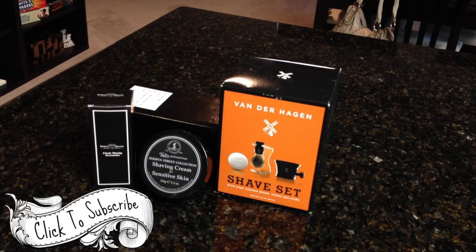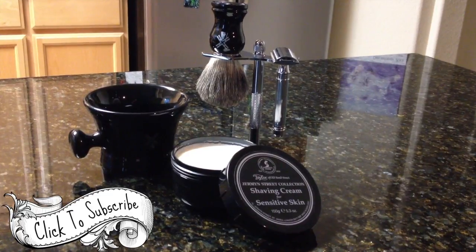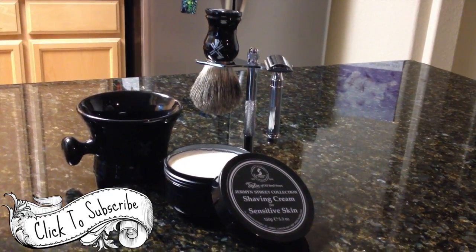This is my new man's shaving kit. It has multiple items: a razor, a brush, soap or cream of some sort, and a bowl or mug to make shaving lather.